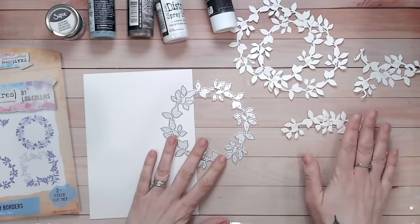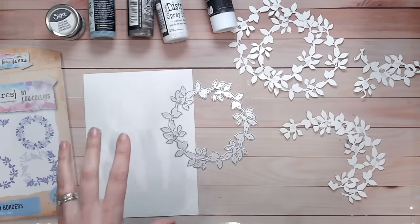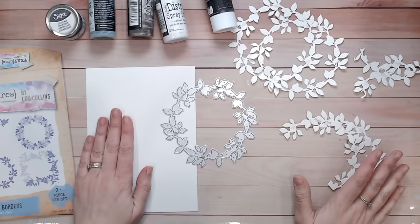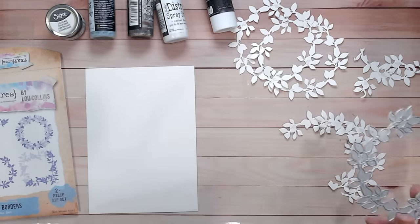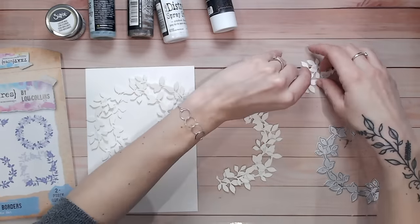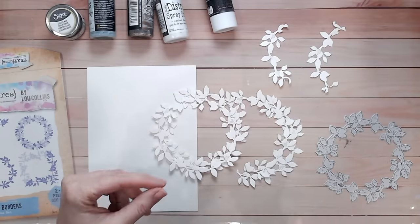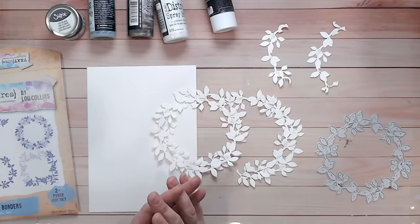I have cut these from watercolor cardstock and I've actually cut two layers. I had three A5 sheets of watercolor cardstock — this one is my base that I'm going to be working on, and from the other two I've cut up as much as I possibly could. If I need any more I'll have to take another sheet out of my pad. So I've got two full wreaths, two halves, and two little bits that are barely a quarter.